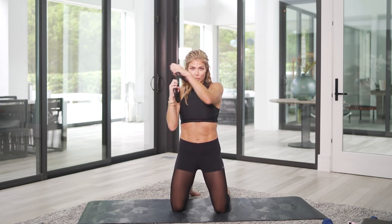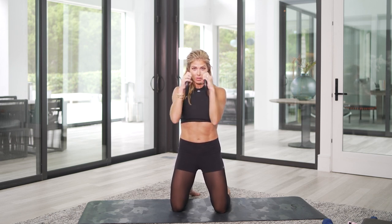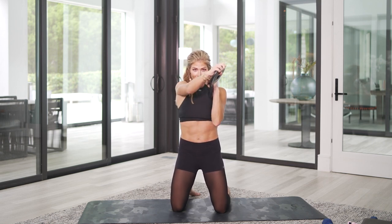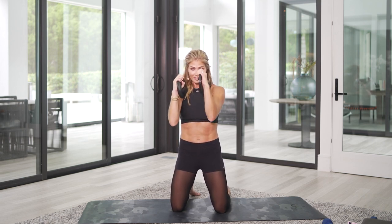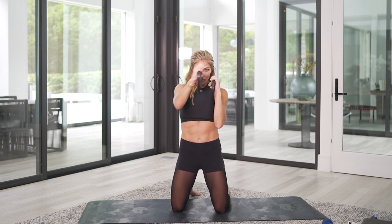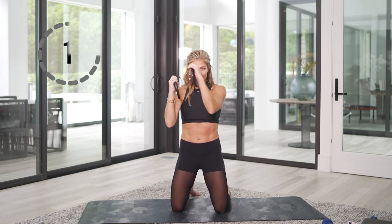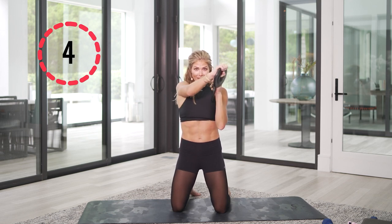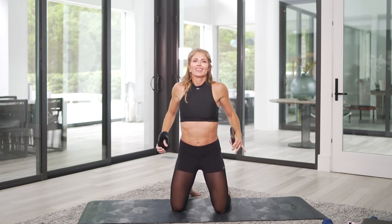Right where you are — let's go. Punch, punch, punch, punch. One, two, one, two. Out, out, out, out. One, two, one, two. Five more — one, two, one, two, one, two, one, two. Last one. Roll it on out.